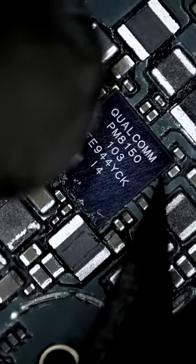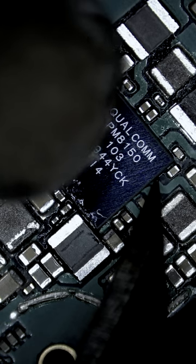Right away I can tell that this power IC has an internal short. Let's replace it with a chip from a donor board.